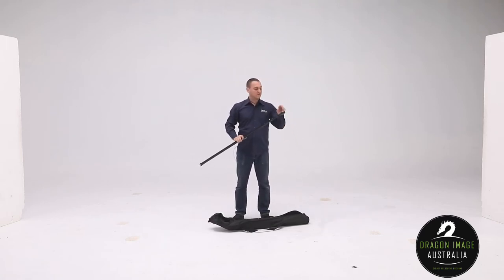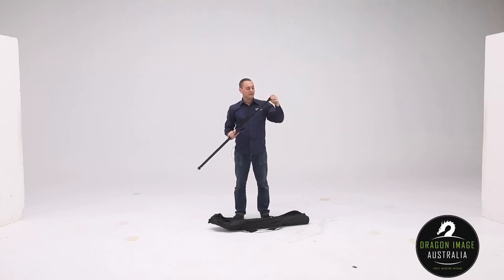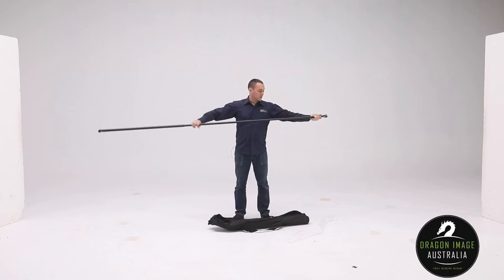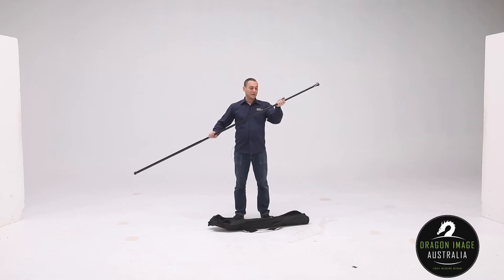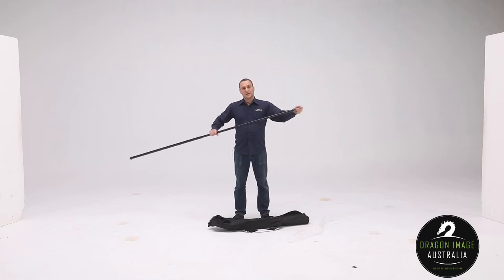This crossbar has two female 5.8 spigot connections and gives you a total width of 3 meters. The system basically has a counterclockwise lock, clockwise unlock, to allow you to adjust the width of it.